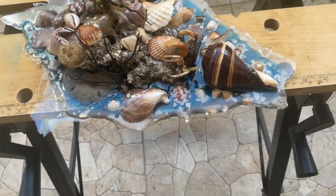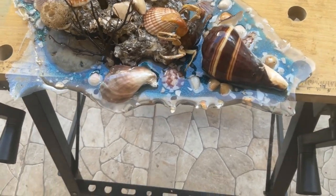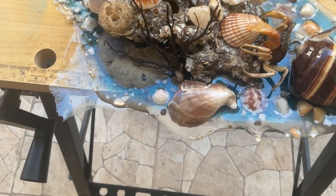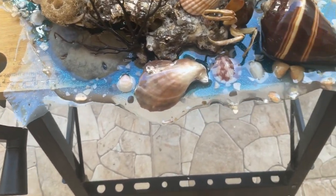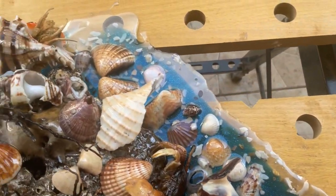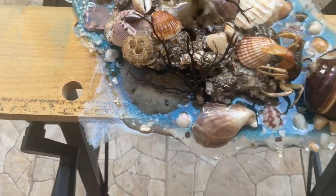Good morning, this is Tom. I'm back with this project — you can see I poured the clear, this is the next morning. It's all hard. I just have to go around and cut this clear off all around the edges, polish it, and it'll be complete.